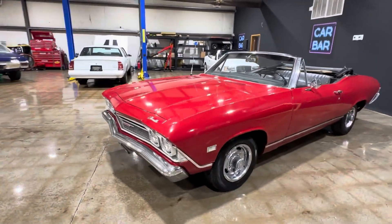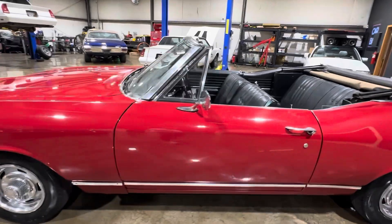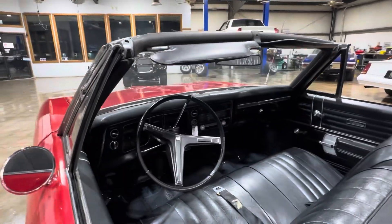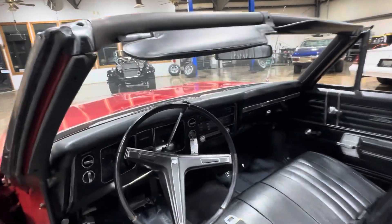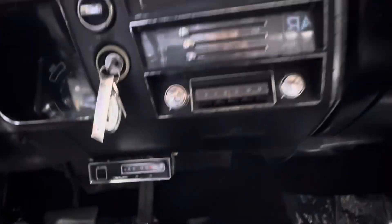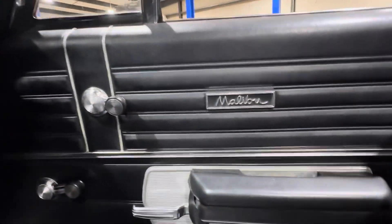This is a good old Chevy sewing machine, and believe it or not, this thing will still kick the tires loose. We'll get it up on the lift, show you guys what she's got going on there. 1968 Chevy Malibu.